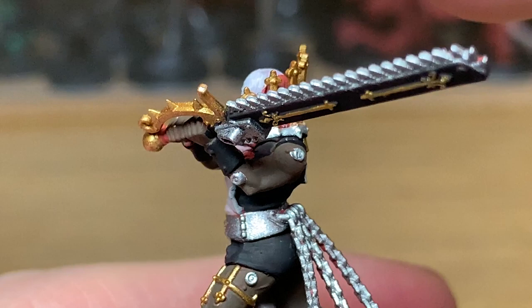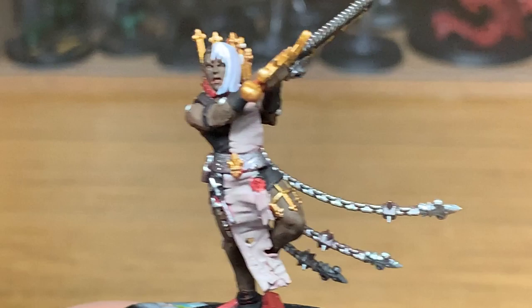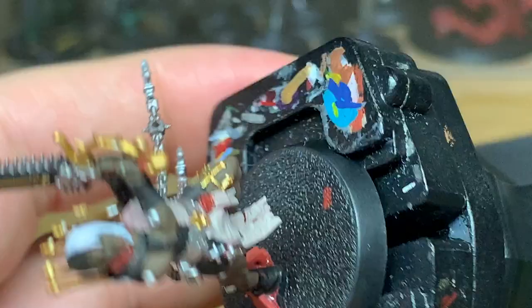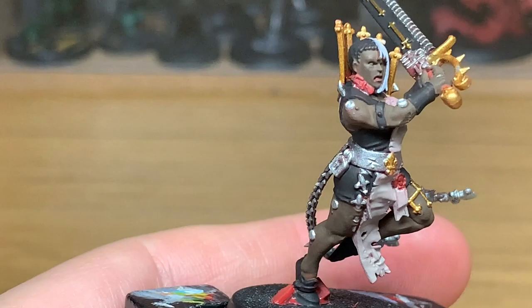Now we're going to use a little bit of Citadel Wordbearers Red. I'm going to use this just to do the purity seal which is on her front, and also the handle of her chainsword, and also the inside of her mouth the same colour as well.